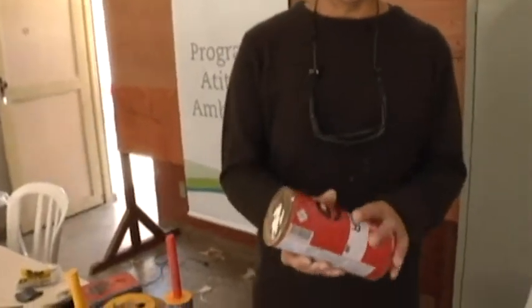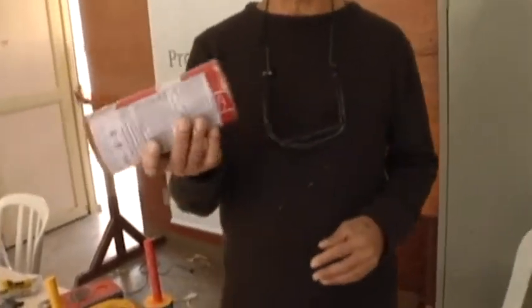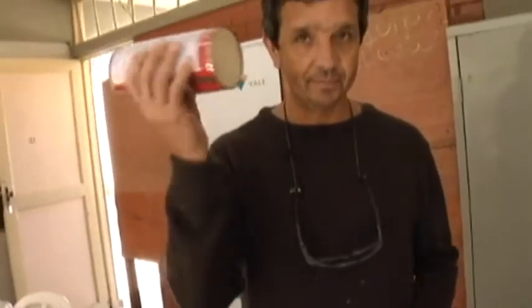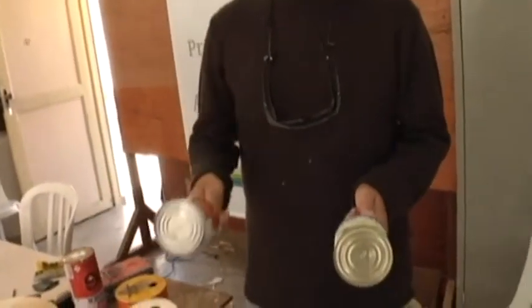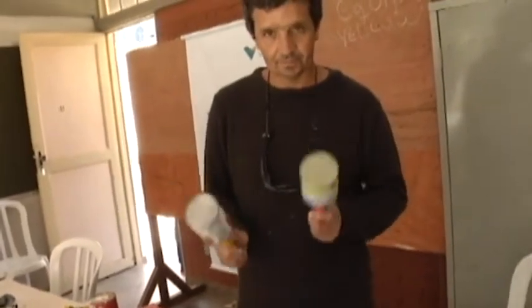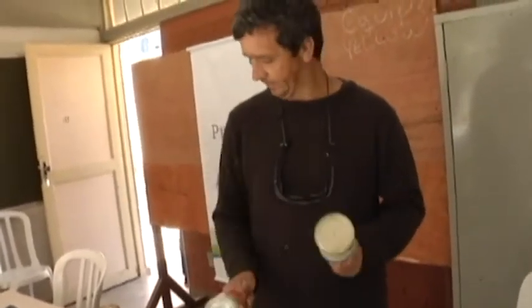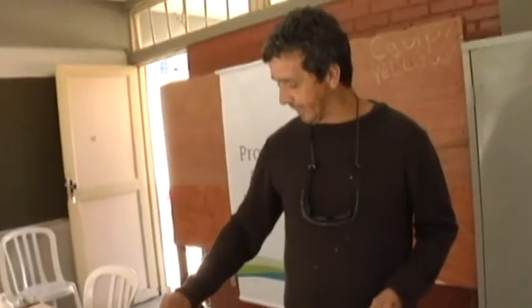this kerosene container, we are transforming it into a instrument, and we will start to play samba. These cans of corn will be transformed into maracas, both to play in the conga and in other activities.